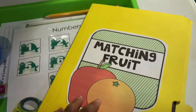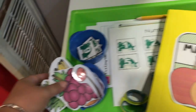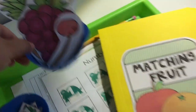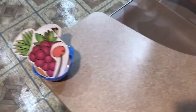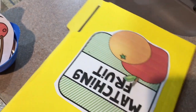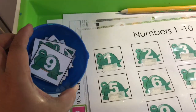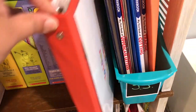The first thing I have here is a matching fruit file folder game that I made for him last school year. I use these little containers from the Dollar Tree and I just set that up for him and bring it to his little table — I put the things on top of his table rather than using the tray. Then the next one is a number match Velcro activity, and I got this from our toddler learning binder. I've shared that previously and I'll link it down below. It's from JDA.